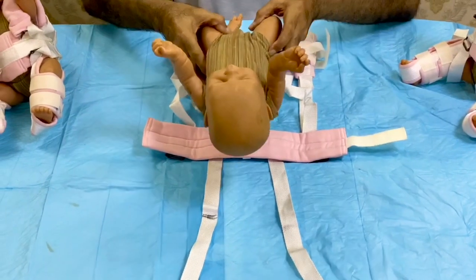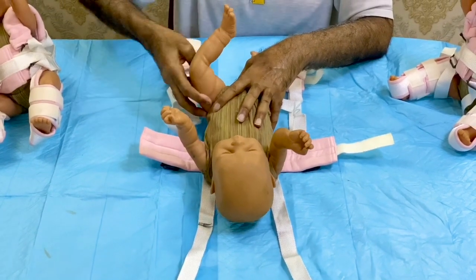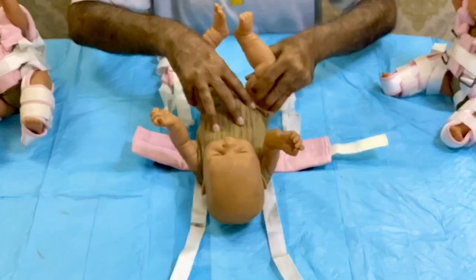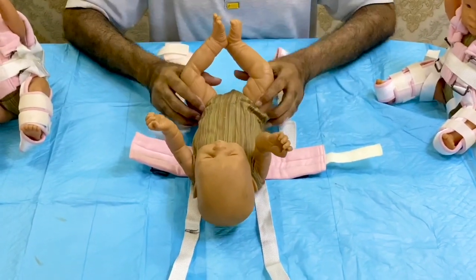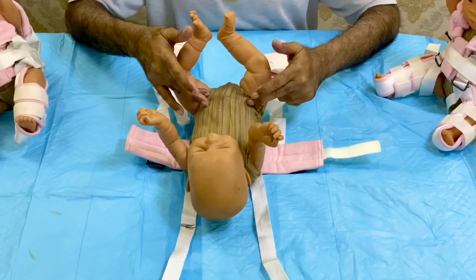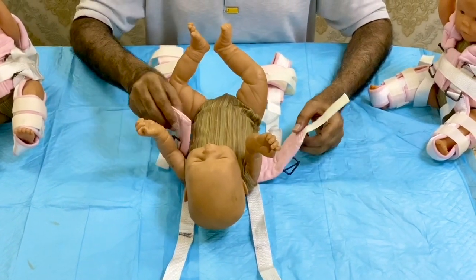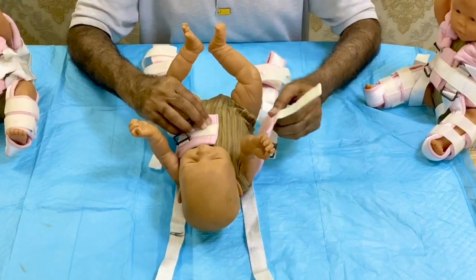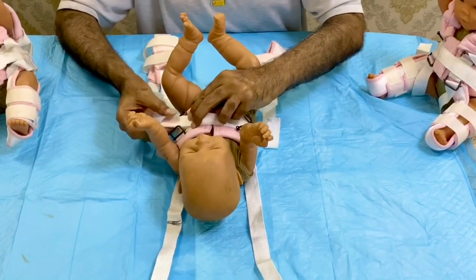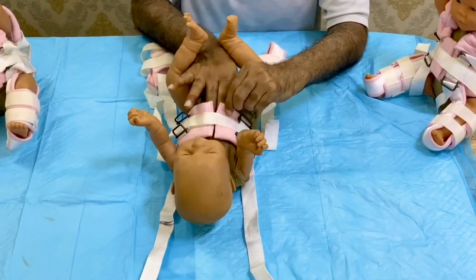We have to reduce the hip — you must train the mother how to reduce the hip and maintain the position as per need and as per reduction. Give the baby seasonal clothes and a nappy on first, then start with the application of the chest halter, which should be not so tight, not so loose — at least two finger space must be there.